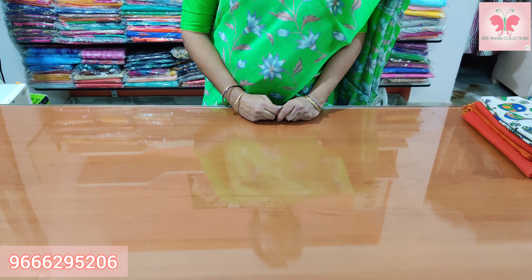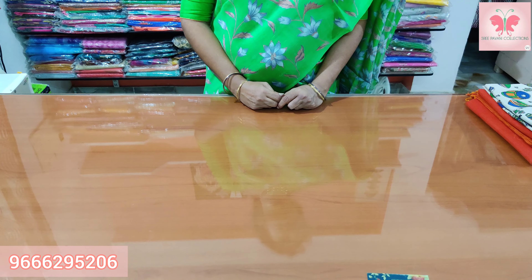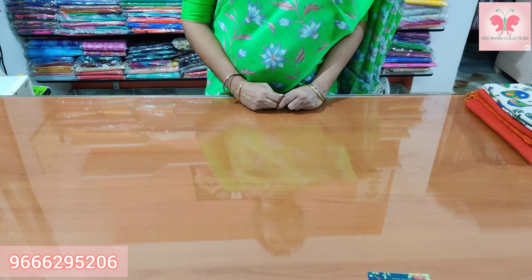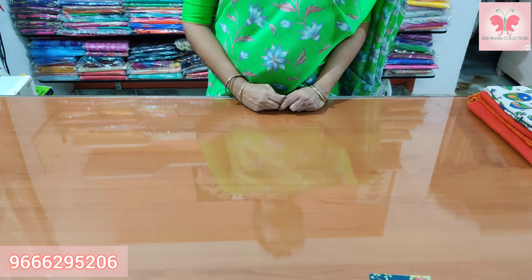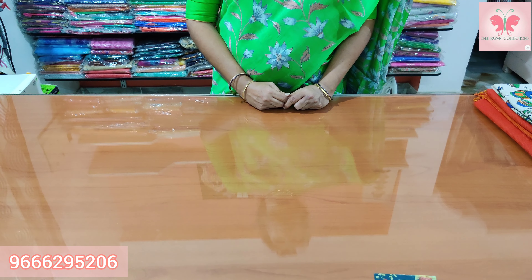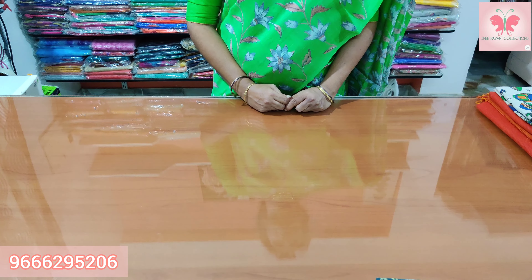Hello, welcome to Sri Paani Collections. Today I am going to make a plain saree with kalankari blouse and kath blouse. I am going to make a kalankari blouse. Each piece is 1 meter. The blouse price is $1.20 and the saree price is $1.50.